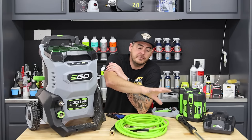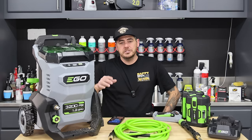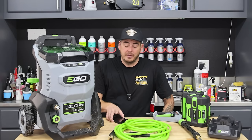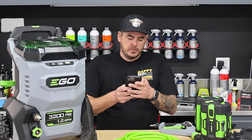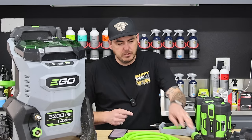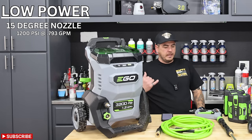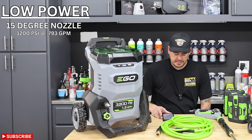I did tests with each of the factory nozzles at low, medium, and high speed. On the low speed setting with the 15-degree nozzle, we were getting 1200 PSI at 0.793 GPM - just under one gallon per minute. This is the setting that gets you that 60-minute runtime. With the 25-degree nozzle, we lost some PSI down to 1000 PSI, but increased GPM to a full gallon per minute.